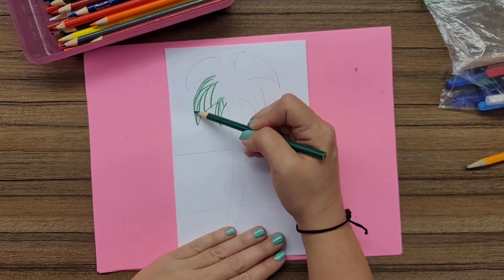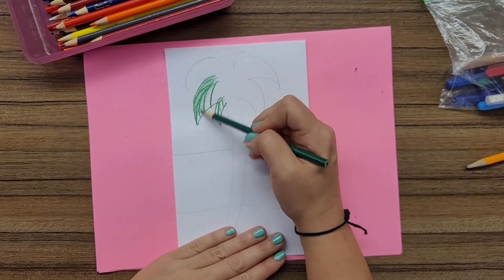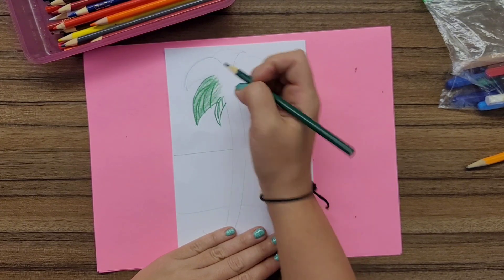If I want to go back in and make those original lines a little darker, I can. It's all about layering when it comes to color pencils, whether you're layering with one color or another color.